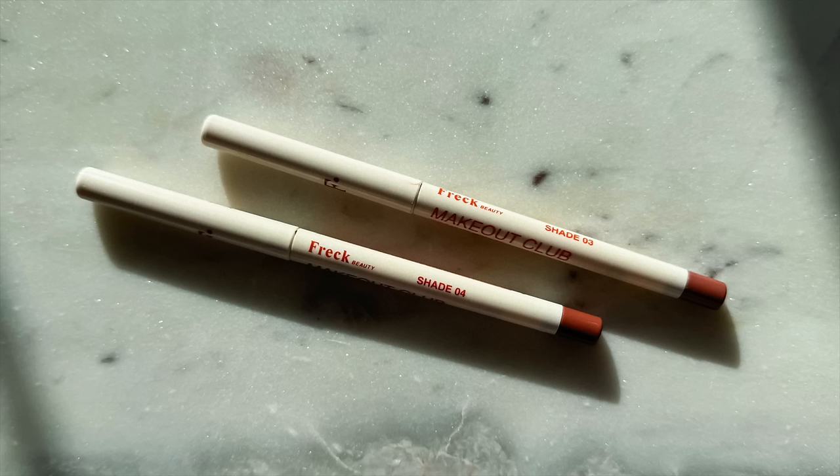Then I picked up two from Freck — these are the Makeout Club Nude Muse Lip Liners. I grabbed shades 04 and 03. That's exactly the formula I was hoping for — it's very whipped and soft feeling. That's so, so nice. Very similar to the lipstick formula that I love, but in lip liner form.